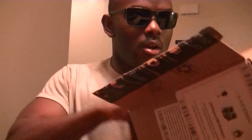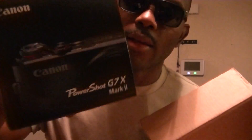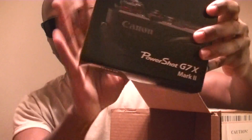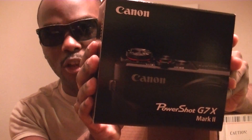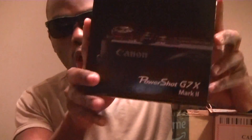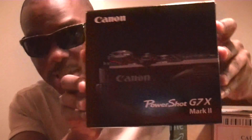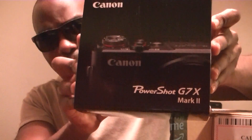Inside we have a Canon G7X. I am very excited about this camera — I've been wanting one for the longest time. You guys know I've really really been wanting one of these cameras and we finally have one. The battery is about to die on this camera so let's go to the room.